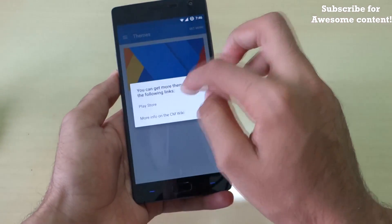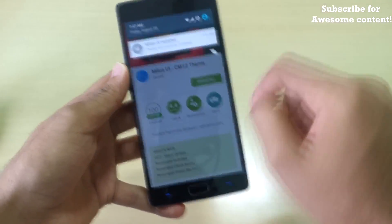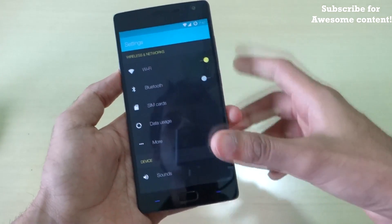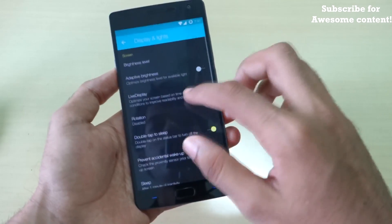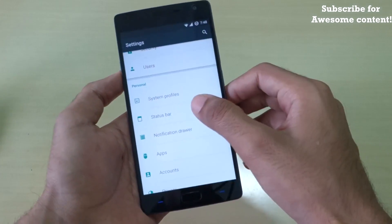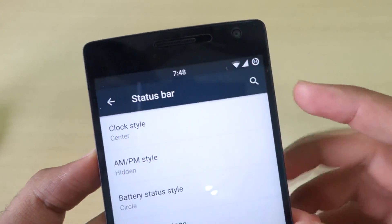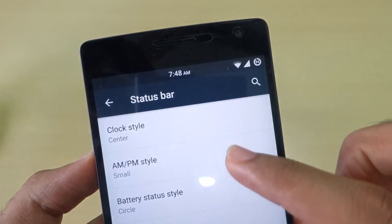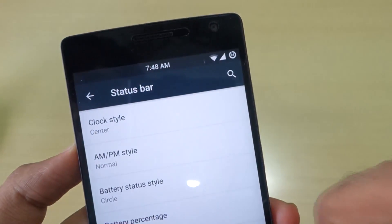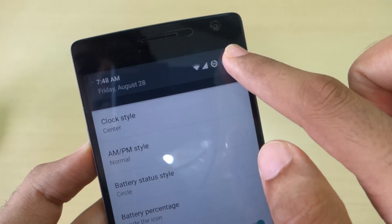All the CyanogenMod 12.1 features are present here. If you want themes, you can download and apply them — as you can see, everything turns black when applying a dark theme. To revert back, simply select the system default theme and apply it. In the status bar settings you can change clock styles, battery percentage display, and control brightness by sliding on the status bar.